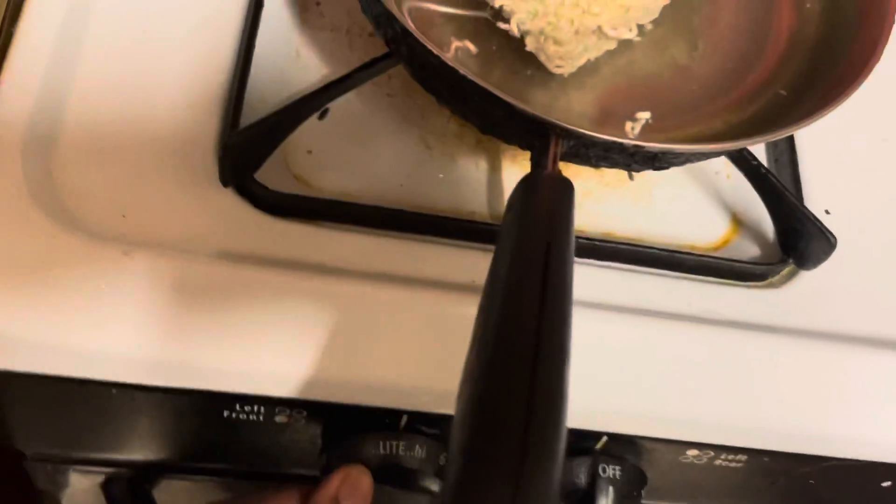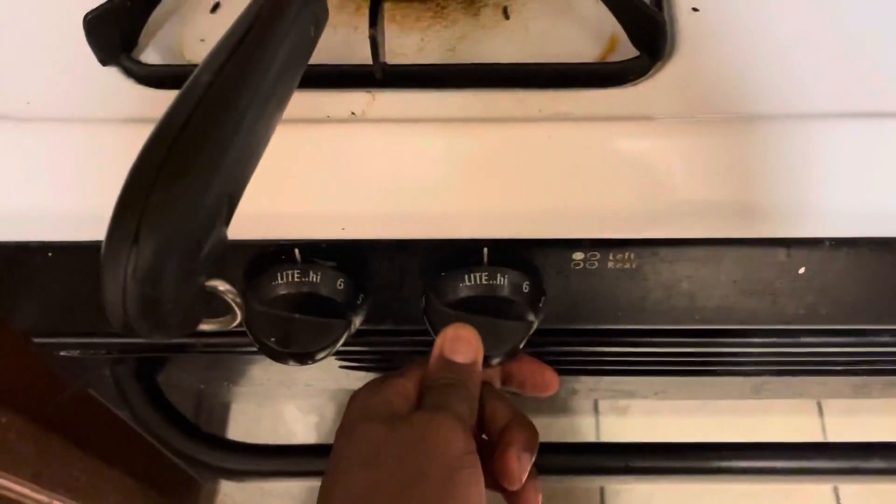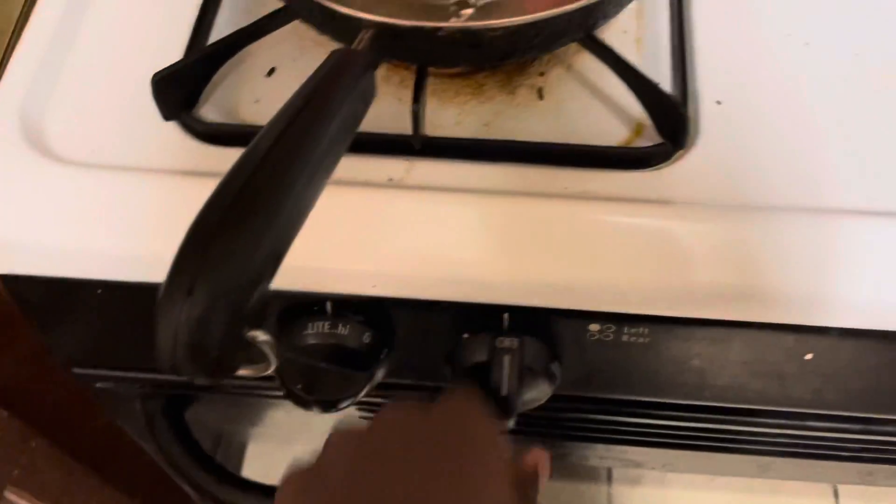Next you want to turn up the temperature. Keep it on medium to high — I'm just going to put it on medium for now while I cook the rest of the stuff. My stove kind of doesn't work so I have to turn on the other one.